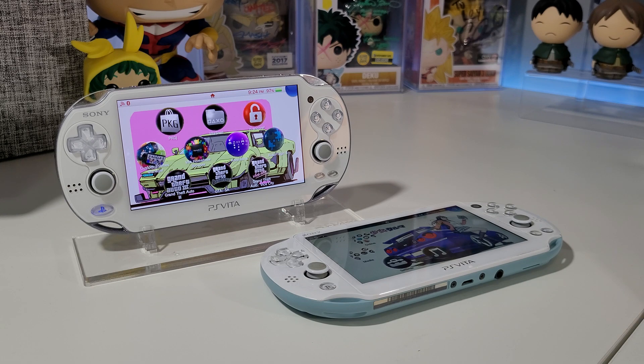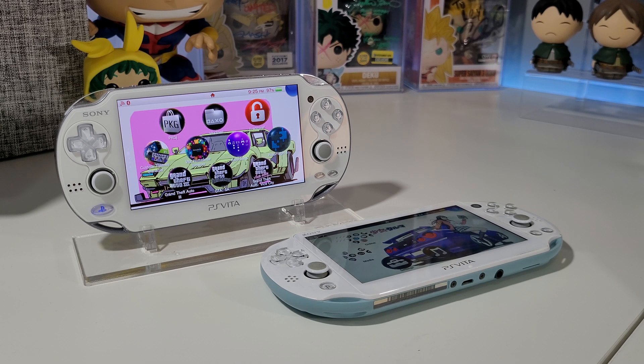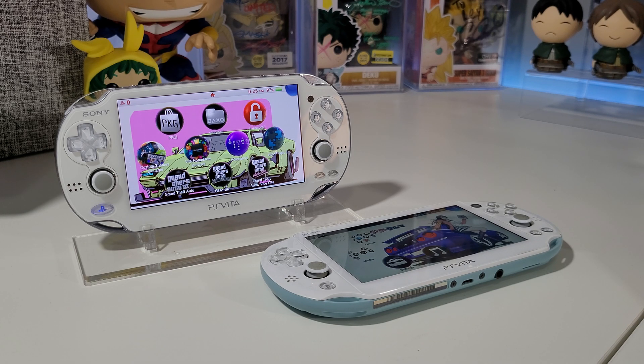Hey everyone, welcome back to another video. Today I wanted to cover a very cool plugin for your PS Vita called the Quick Menu Plugin, which basically gives you a very nice, convenient quick menu.